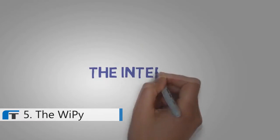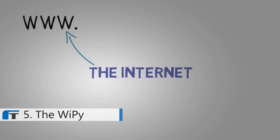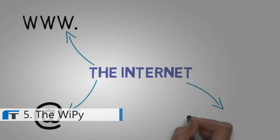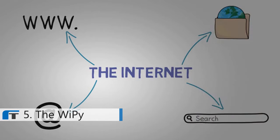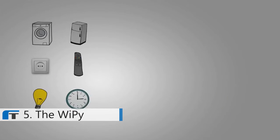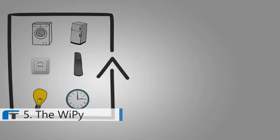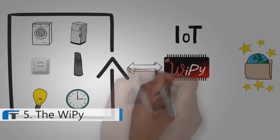You know the internet, right? There's a website for almost everything. It has changed the way you communicate. And for anything you could think of, there's a way to search for it. All of a sudden, you have the world in your pocket. And you want to extend that magic into everything that surrounds you, because you know that when you do, amazing things will happen. That's the internet of things. And with the WiPy, it's as easy as it sounds.